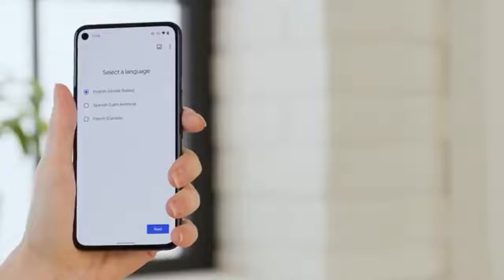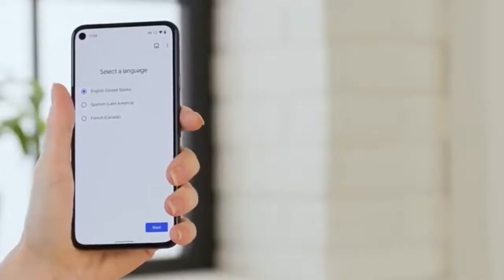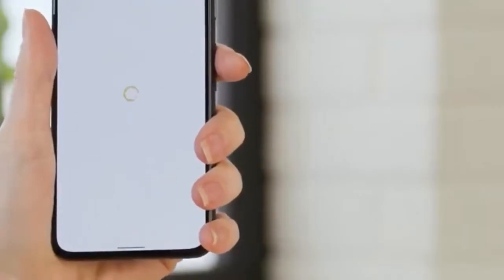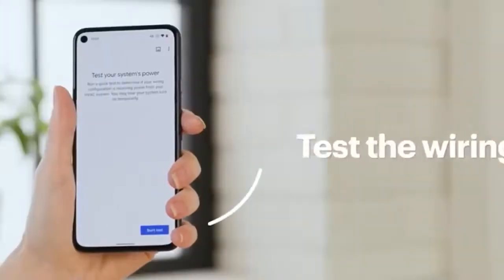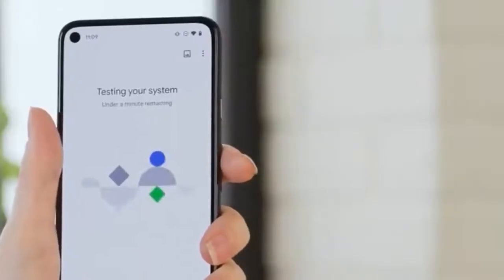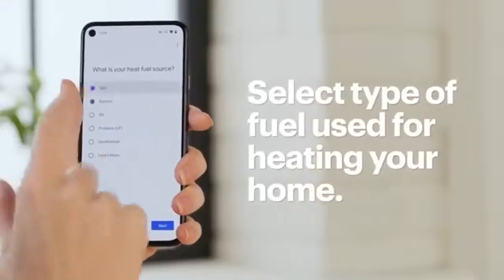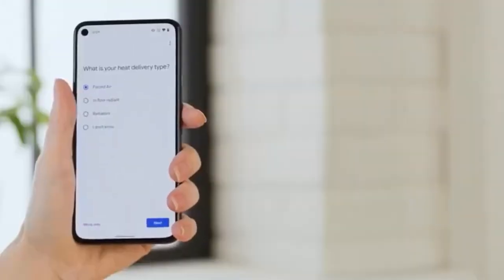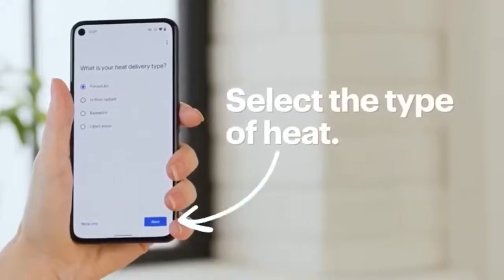And voila! Now the app will walk you through a number of setup options, starting with the language. Then tap Next. Tap Start Test to test the wiring. Select the type of fuel that's used for heating your home and tap Next.